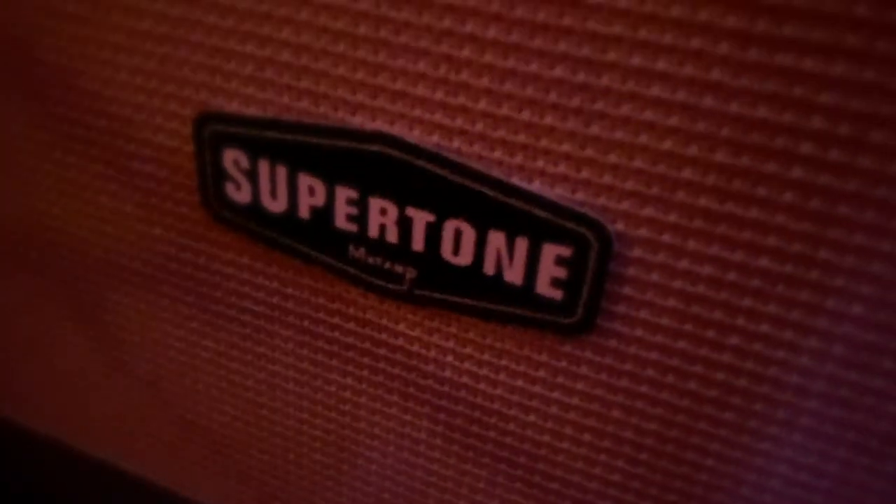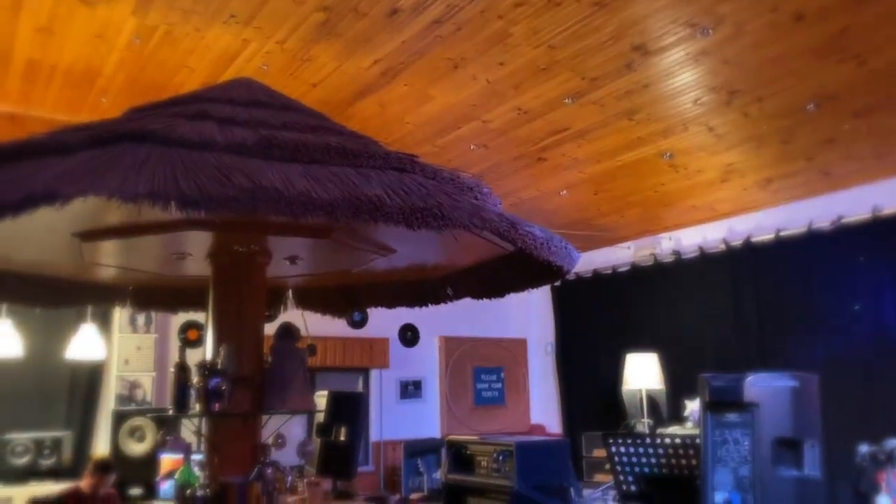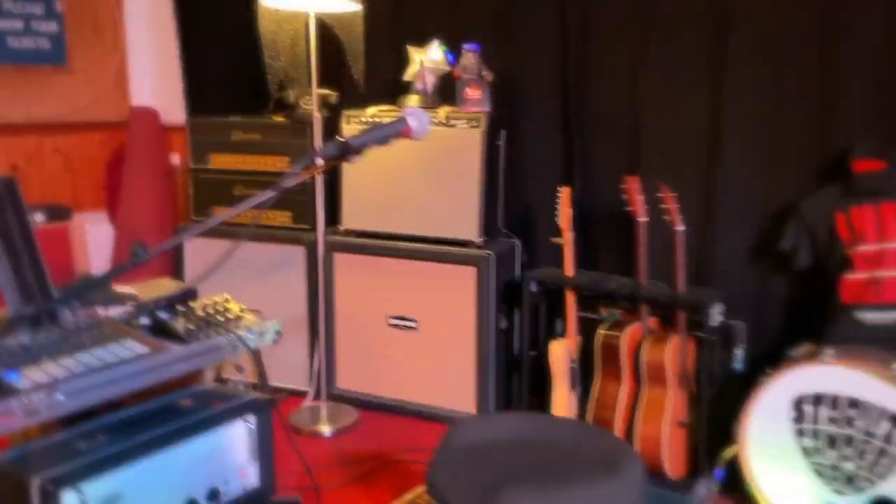Finally, over here we've got the speaker cab for the amp — we're using a Supertown Matt amp head with a two-by-twelve loaded with Supertown Celestion G12M25 speakers. So that's tonight's rig rundown. Next week, or perhaps later in the week, I'll take you through a full rundown showing what all those pedals do. Anyway, see you next week.